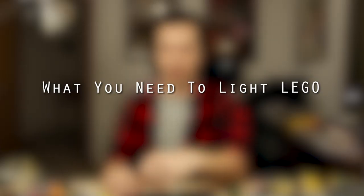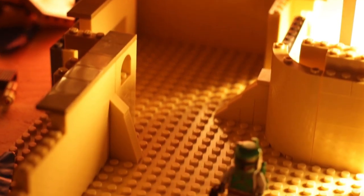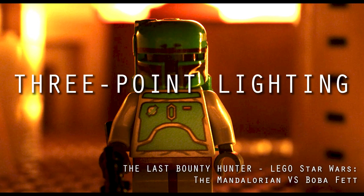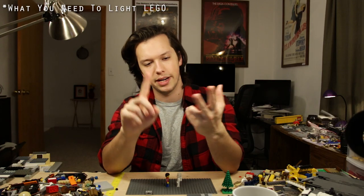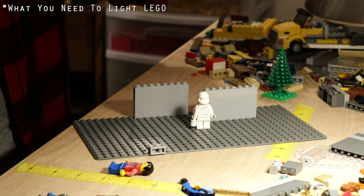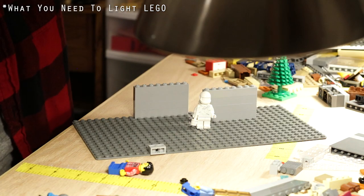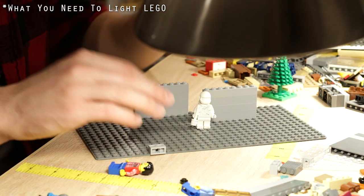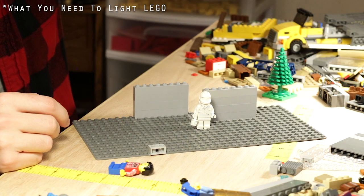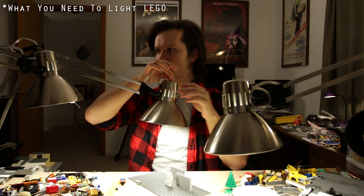What you need to light Lego — what's more important than what you have is what you do with what you have. The primary core technique when it comes to lighting a subject is three-point lighting: key light, fill light, and backlight. The key light is for your subject specifically — be it a character or an object — it's meant to highlight the subject of a shot. The fill light is to decrease the intensity in the shadows of your scene.